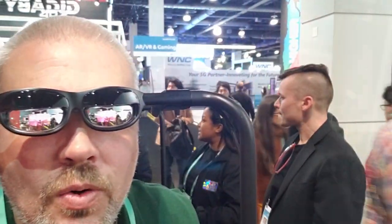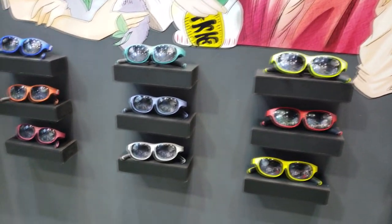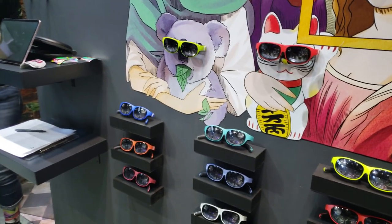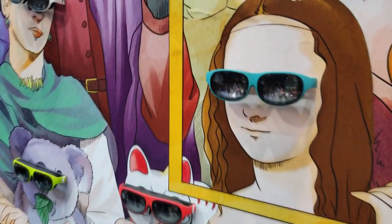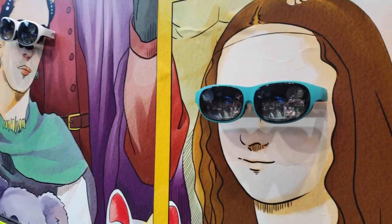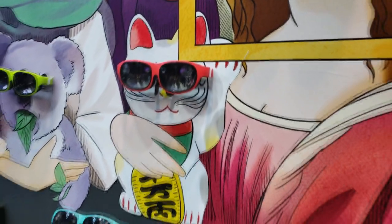They actually have a bunch of different color choices available. One of the things that's always held back augmented and virtual reality is people think it looks bulky and dorky. These guys, I'm going to tell you right now, these look like sunglasses you would actually want to wear in public. I want to be seen in these — I want people to start getting used to seeing this technology in the market.